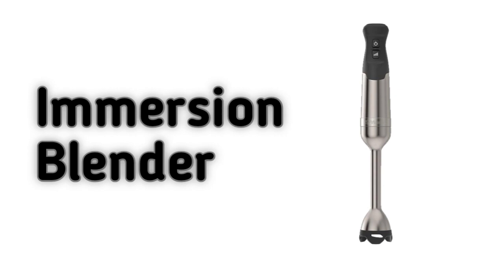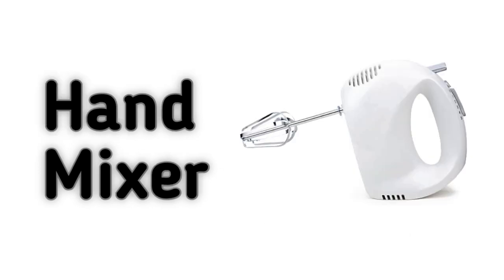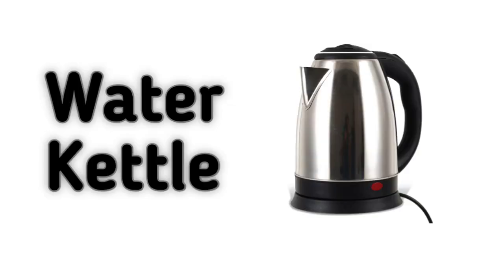Immersion Blender. Stand Mixer. Hand Mixer. Toaster. Water Kettle.